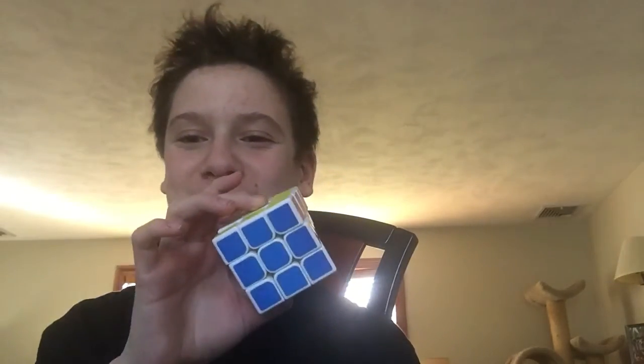Hey guys, Kevin O'Buck 2, The Dude Bites, and today I'm going to be solving a Rubik's Cube.